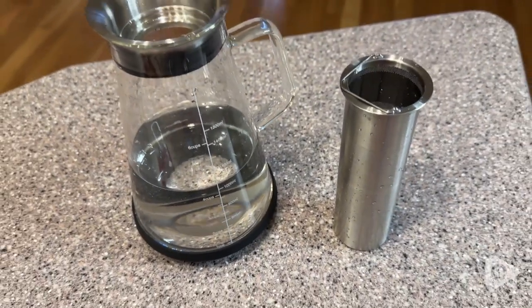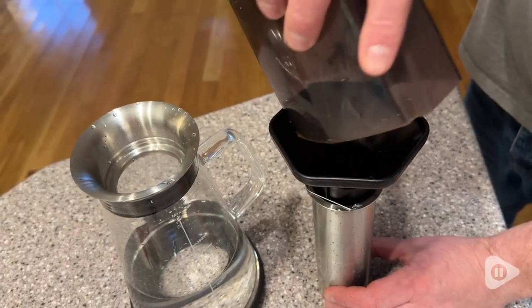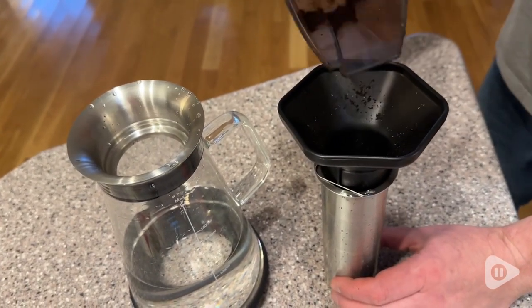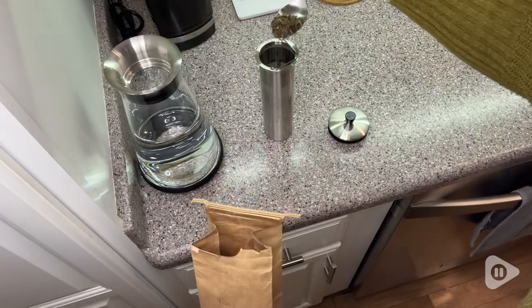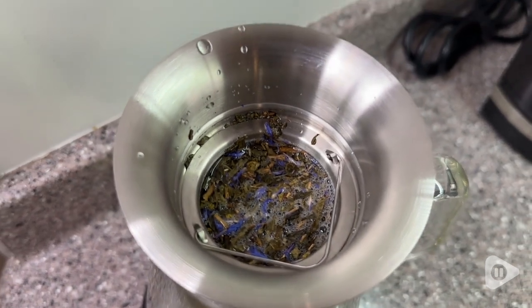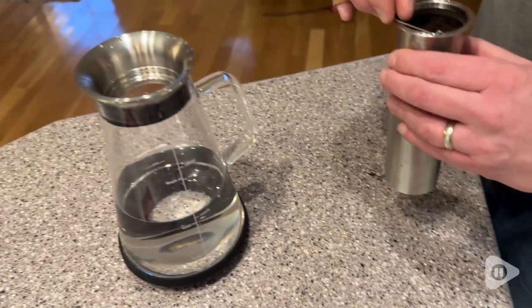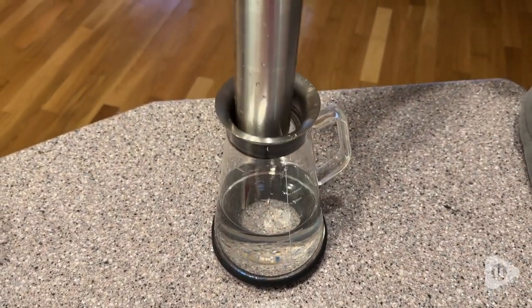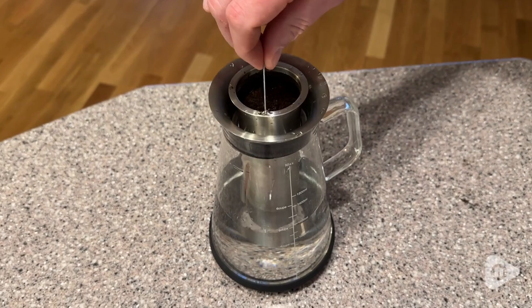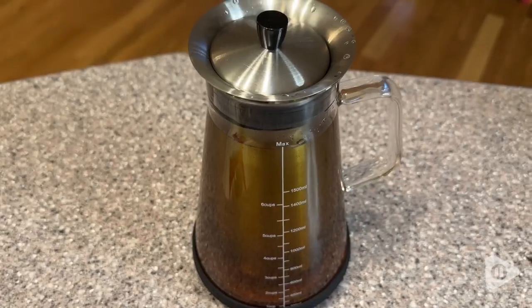The way that it works is that there is a mesh strainer inside made of stainless steel where you're going to place your coffee grounds, and it's best to use a medium to a coarse grind on your coffee. You can also use loose leaf or bag tea, and then you're going to add cold or room temperature water to the pitcher, add in your grounds, and then fill the pitcher all the way up over the grounds or the tea until it is completely full and the strainer is submerged — and that is it.